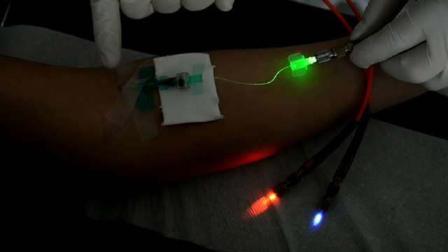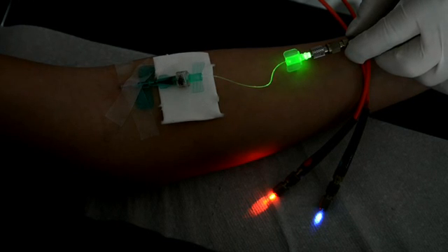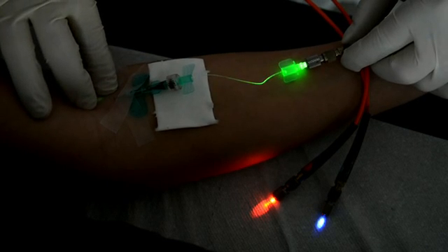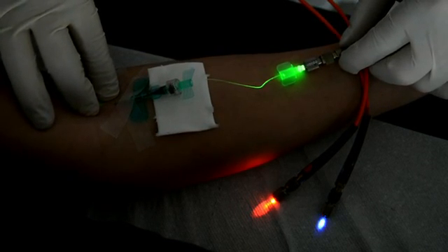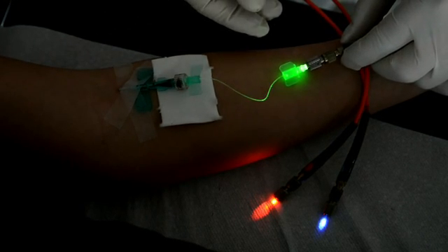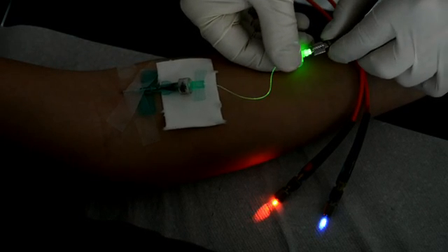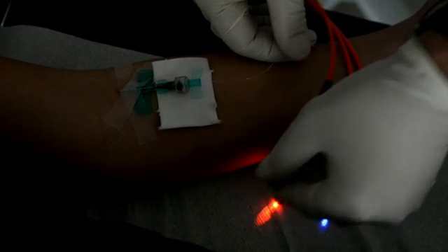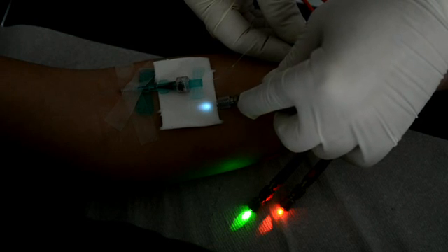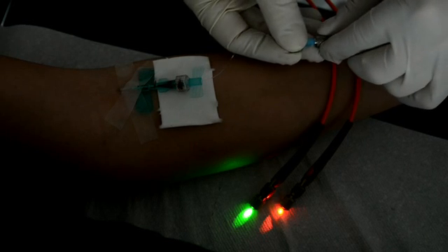Switching to the green laser — interestingly we cannot see anything, meaning there is 100 percent absorption of green light by the red blood cells. Only if I stop the blood flow can I see a little green light shining through the skin, but when the blood is flowing again we cannot see anything. So the green laser leads to 100 percent uptake of laser energy by red blood cells, which results in great energizing of the blood. We also know that blood treated with the green laser can take up about 20 percent more oxygen.